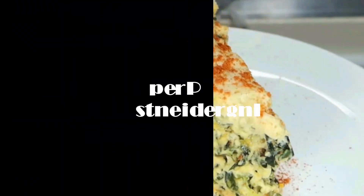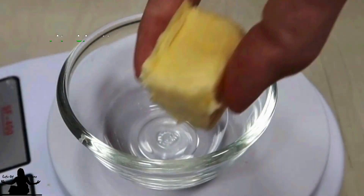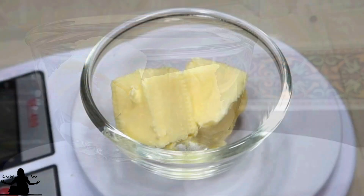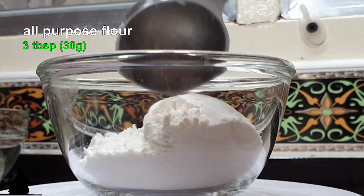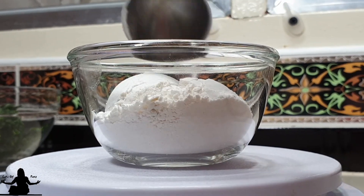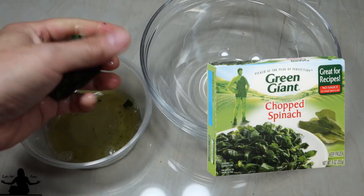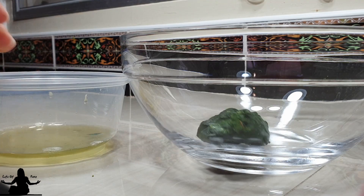I recommend you prep most of your main ingredients before starting — this will really help when you begin making this recipe. I am using these frozen spinach balls, which are spinach leaves, but you can use any frozen chopped spinach. If you want to use fresh spinach, make sure you check the notes in the recipe below.